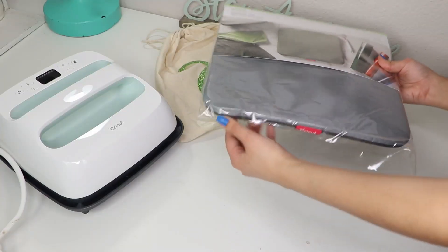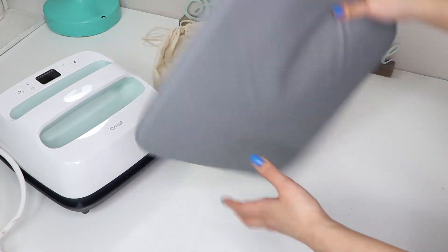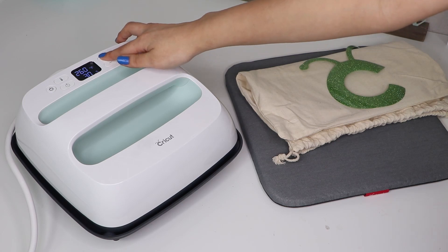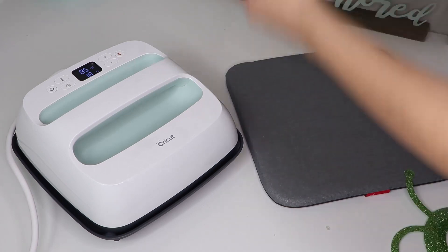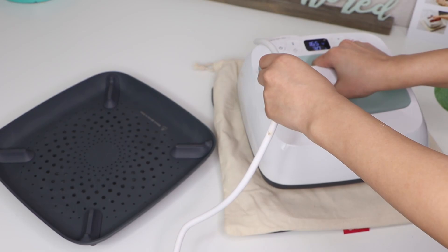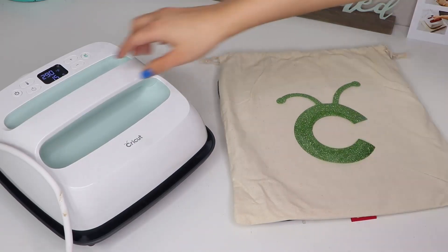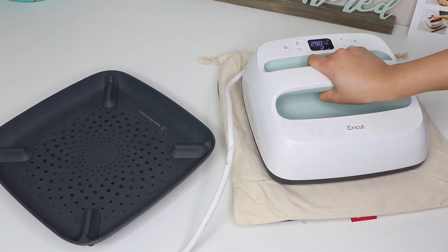So the last thing I got was a heat mat, which I'll be using for the quick demo I'll be doing for you guys. The first thing I did was set the temperature to 290 degrees Fahrenheit on the Easy Press. While it was heating up I ironed the bag so it would lay flat with no wrinkles. Then I placed the vinyl in the middle of the bag and set the timer for 15 seconds. After that I flipped the bag over and pressed for 15 more seconds.